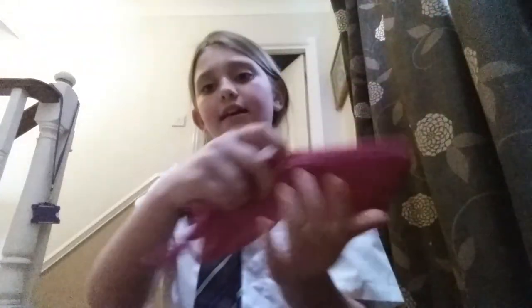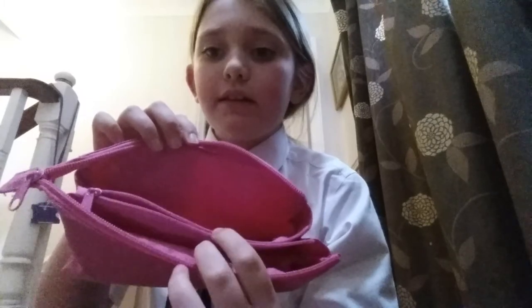Hello everyone, it's Rebecca and today I'll be showing you what's in my pencil case. It's a three-place pencil case and I've got it for my birthday. The first thing that I'll be showing you are just random stuff.